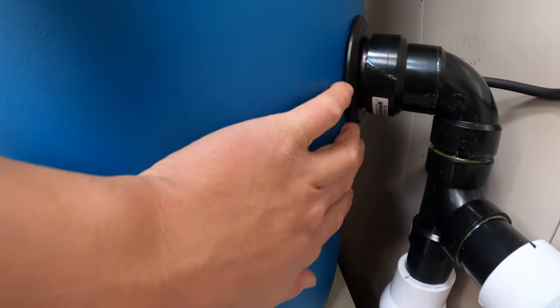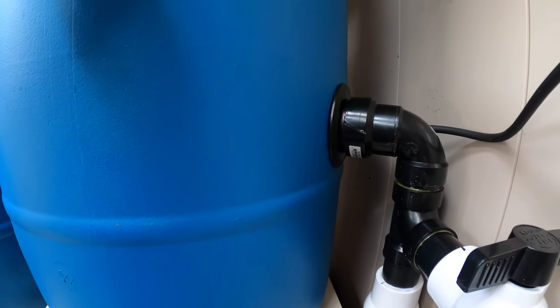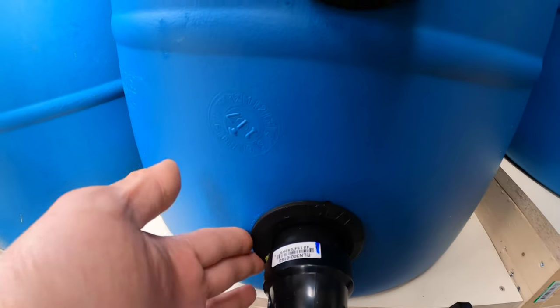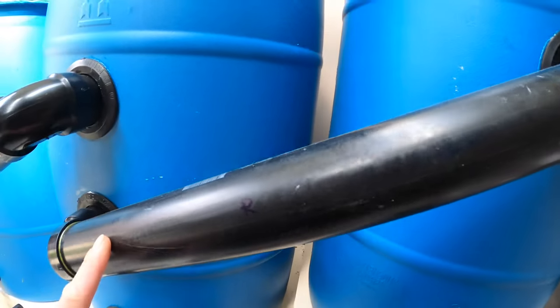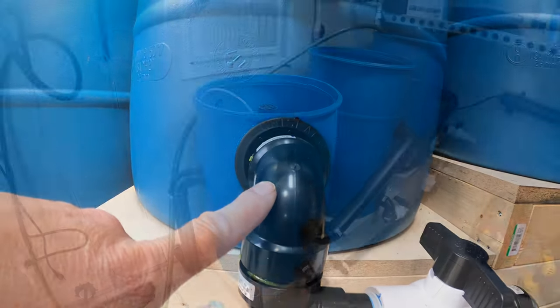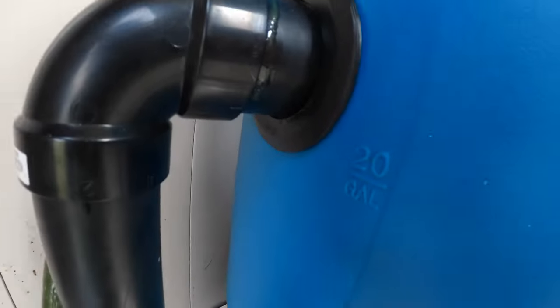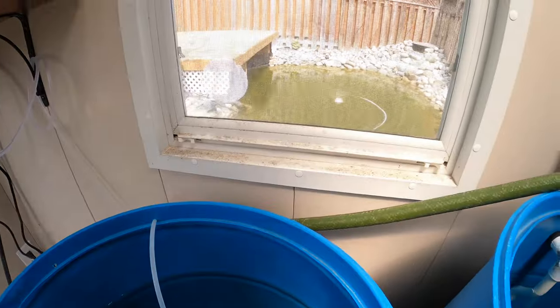No water leaking out from the first barrel — the uniseal works perfectly. I love it, it makes it so easy. Barrel number one is good, no leaking. Barrel number three — water is good, the uniseals are pretty good, no leaking.